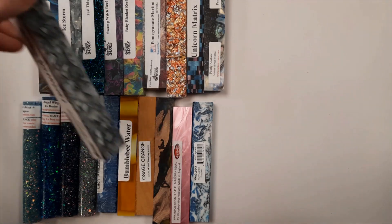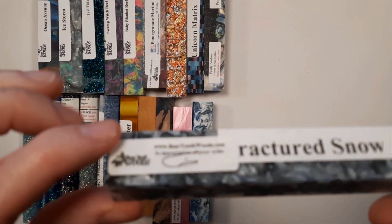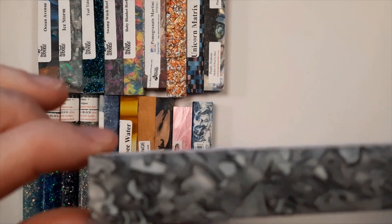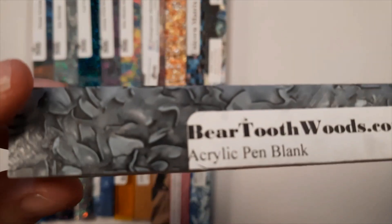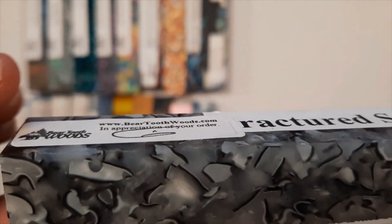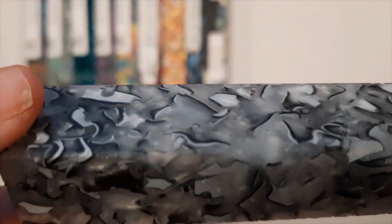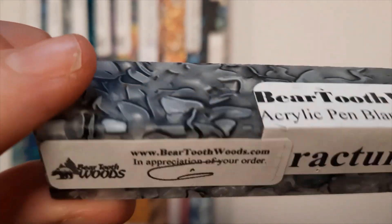This one is a new one that just came in as a free gift from Beartooth Woods. It's called Fractured Snow. It has white and black and silver in it. I haven't decided yet if we're going to put this one in our Etsy shop or use it for a mystery pen, but I do like the little fractured patterns. It looks like it's going to make a really pretty diamond painting pen no matter where we decide it's going to end up.